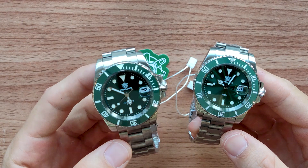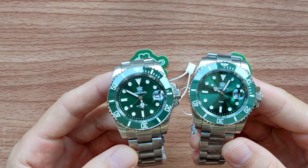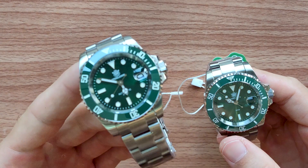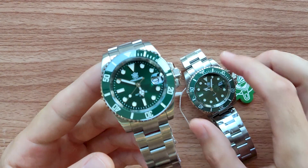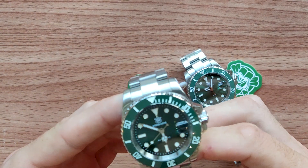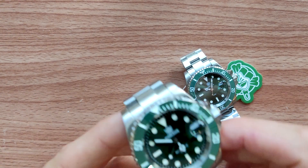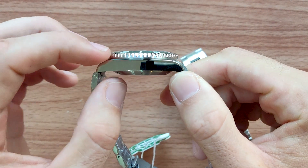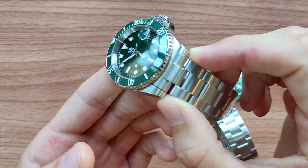Here are two different watches from SteelDive. The first one on the left is really 1953 with NH35 movement, 41 millimeter case diameter, 13.5 millimeters case thickness, and of course the lug is 20 millimeters.